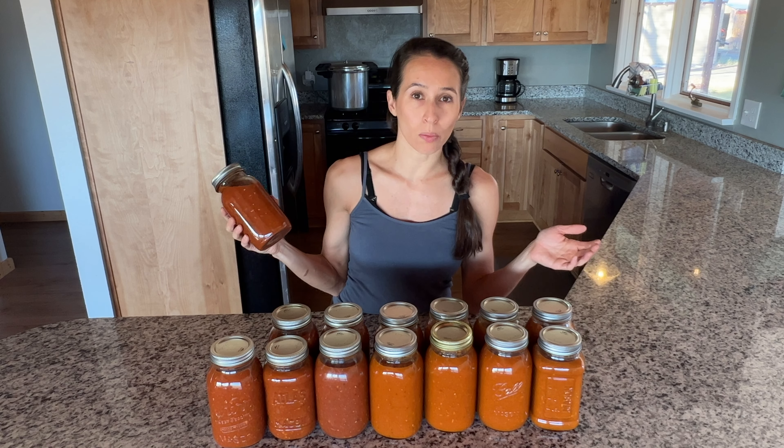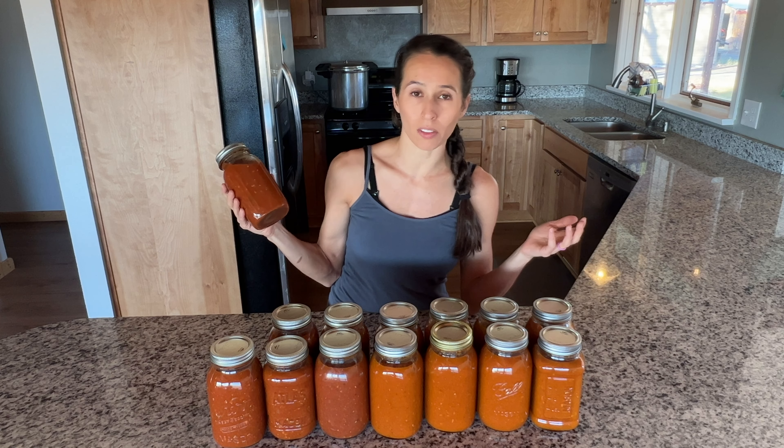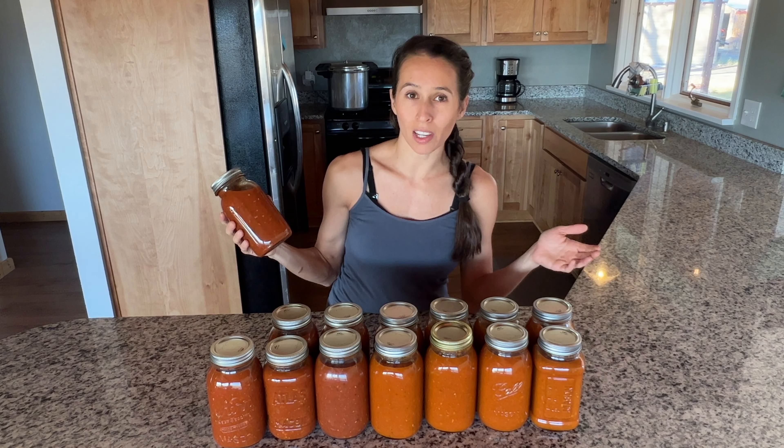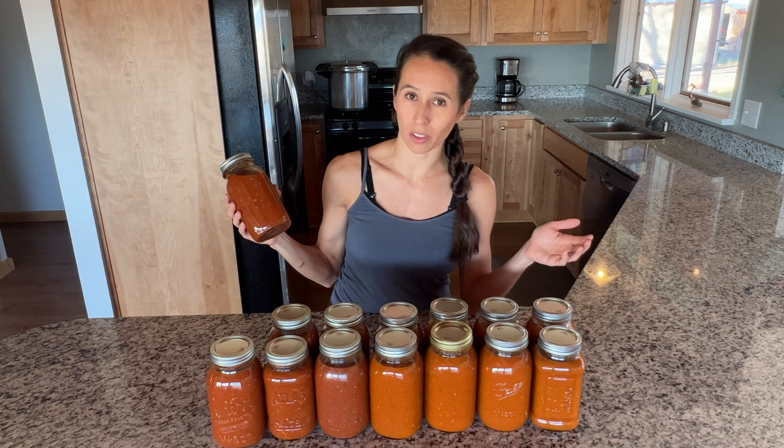This video shows you our process. With any sort of canning, you want to make sure you do your research and know what you need to do to make it safe, but this is how we've been doing it for a long time, and it's worked for us.